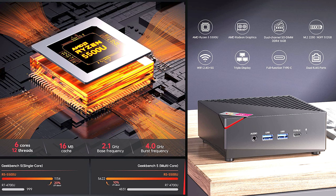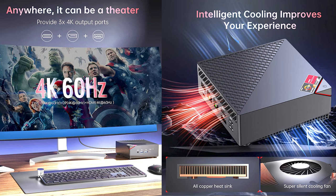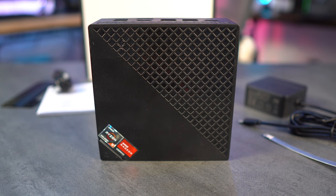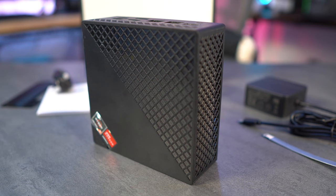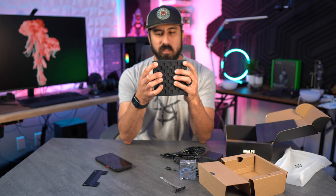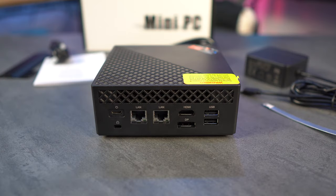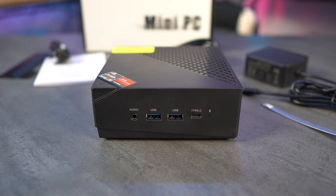This supports triple display output and full-functioning Type-C inputs, with claimed 4K 60Hz capability. It weighs just 500 grams and measures 50mm tall by 132mm by 132mm — very small. On the back you have USB Type-C power, two LAN inputs, HDMI, DisplayPort, and two USB ports. On the front there's audio in, two USB 3.0 ports, and a Type-C port.